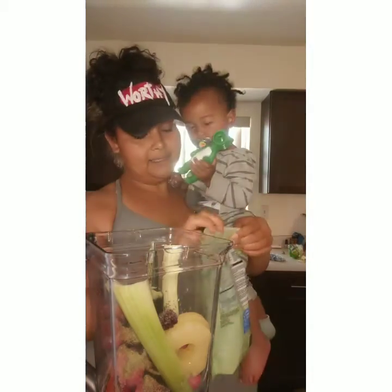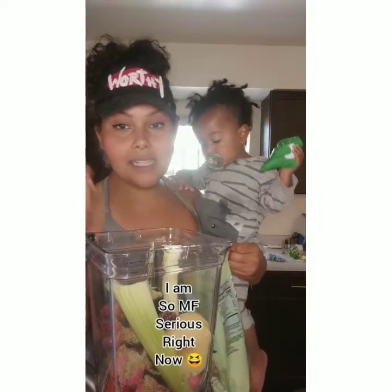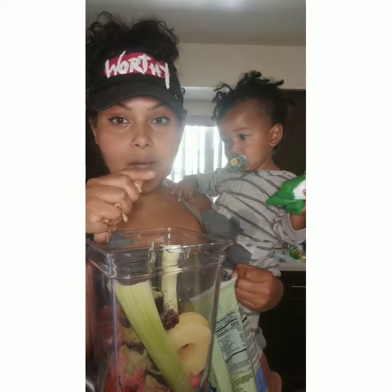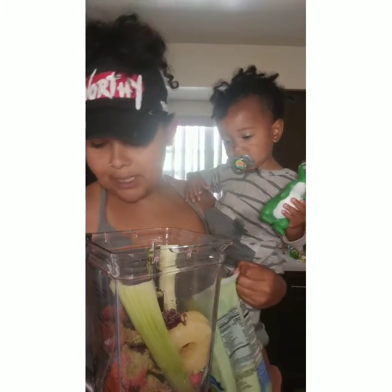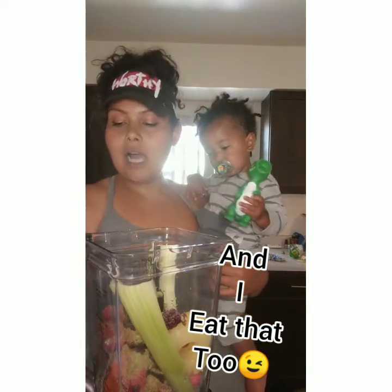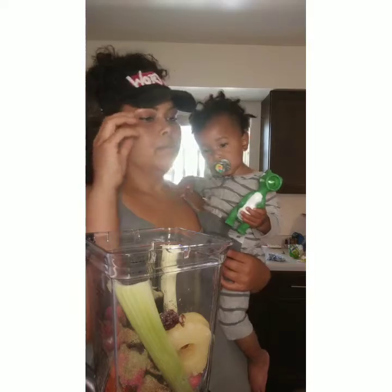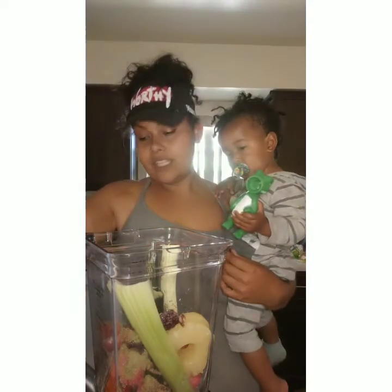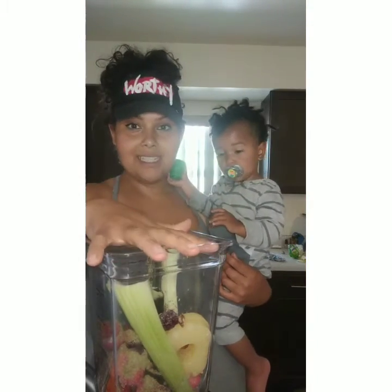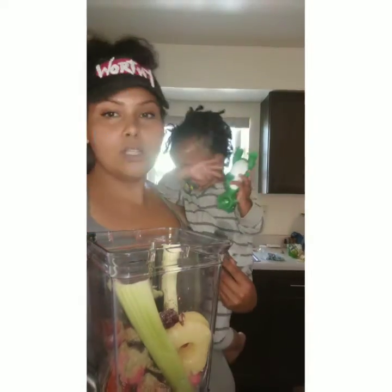And we're going to put some walnuts in there — some more protein, fat, fiber. Those are my things. I don't care about carbs — I mean, I eat carbs, they're good for me, they provide great energy. I'm talking complex carbohydrates: your oats, your brown rice, your wild rice, your quinoa, your yams, your potatoes, your fruits. There's nothing in a fruit that's not going to be good for you. Please eat your fruits and vegetables — that's like the oldest saying in the book. If you want to be healthy, eat your fruits and vegetables to grow big and strong.